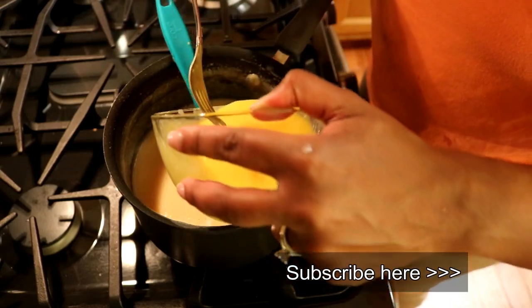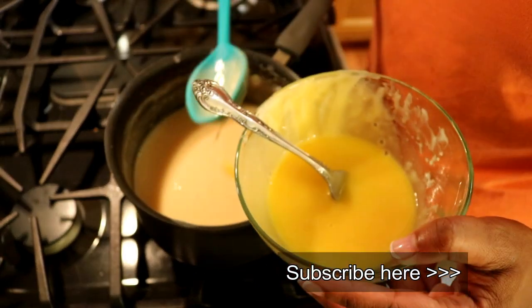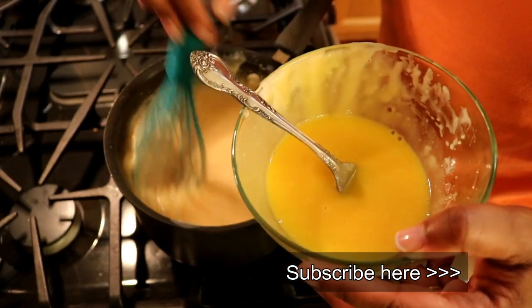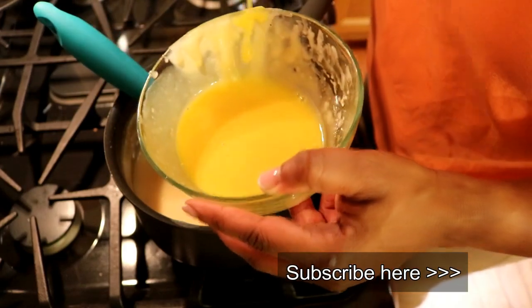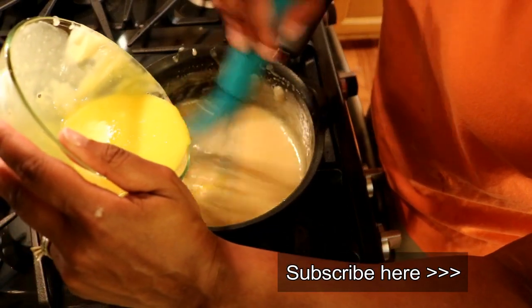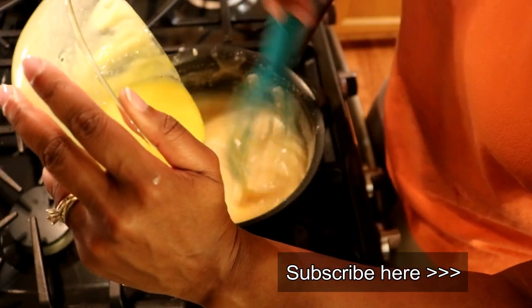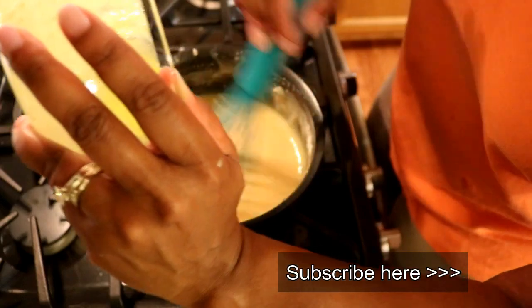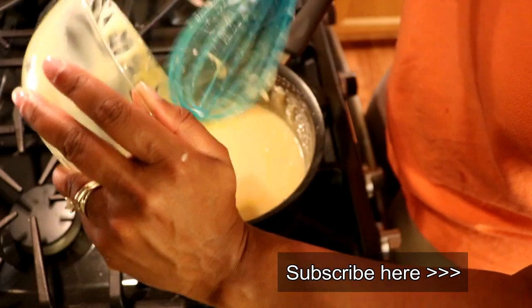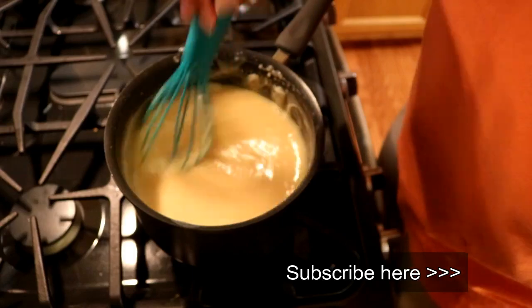Then you're gently going to pour this in — I'm not going to just pour it all in at once, I'm going to slowly add it while using my whisk to keep it going. I'm going to add all of that in there. That egg yolk is what's going to help this stay together and not be slipping and sliding all over the dish. Voila, we did it.